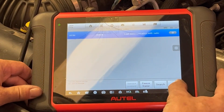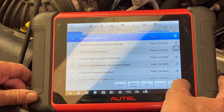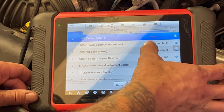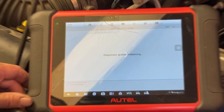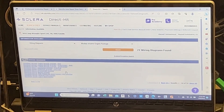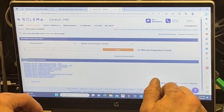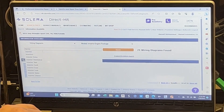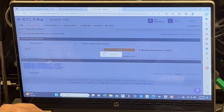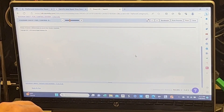Lost communication with radio - we are not concerned about that. She's from out of town and just wants to get home. Let's pull up some injector diagrams real quick - fuel control system.